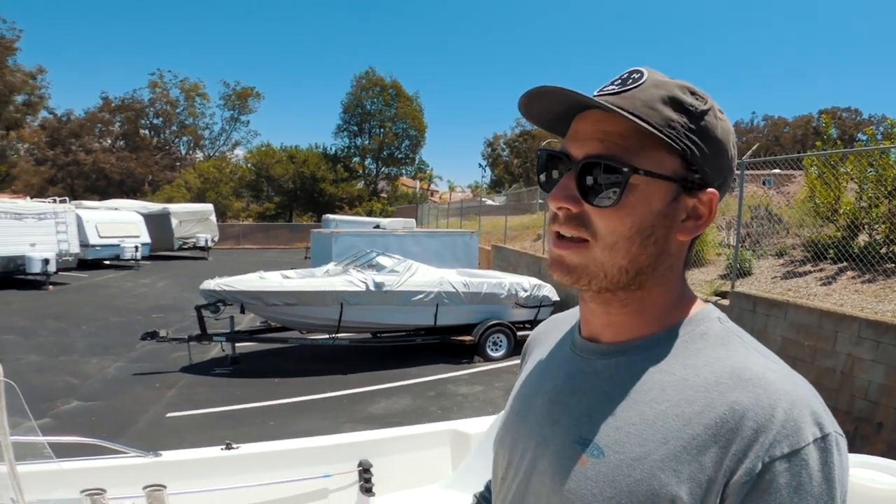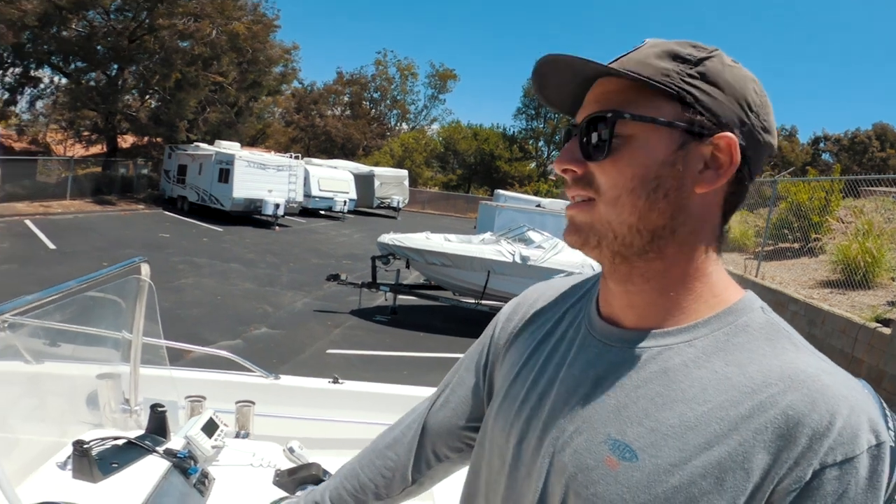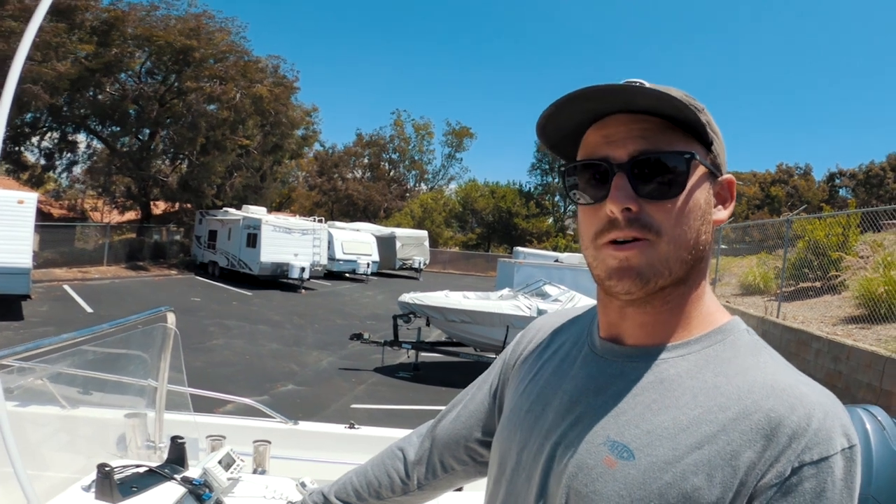It's got some decent range. If I'm getting about five miles a gallon with 44 gallons that's a solid range. Top speed is about 37 to 40 miles an hour with three people at wide open throttle.